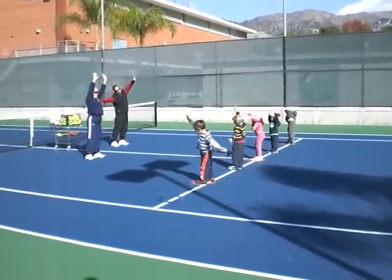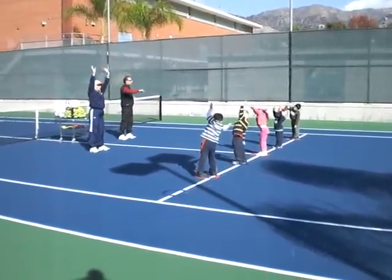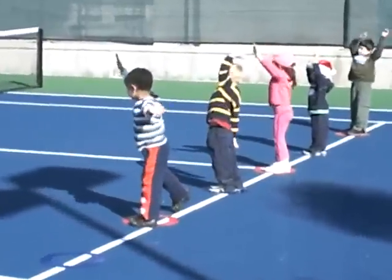Good girl. There we go. Good job! Now we're in a tree in a windstorm, just like it's windy today.